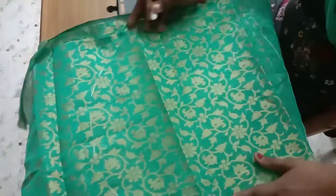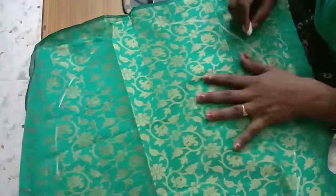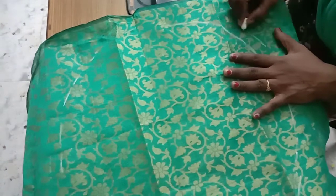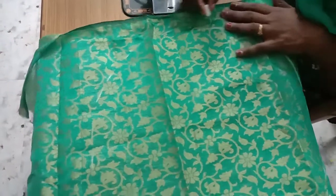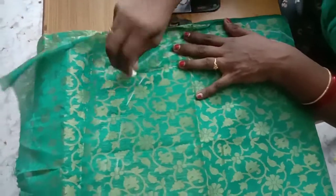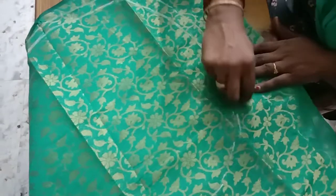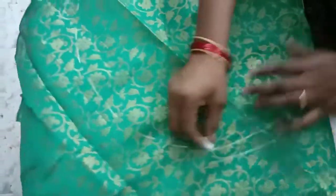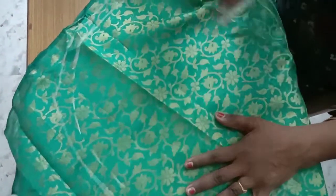It will be a good texture. I have to pour the texture, I will add the texture to go with this one. I will cut the extra mark and cut it. I'm going to take a look at this color.